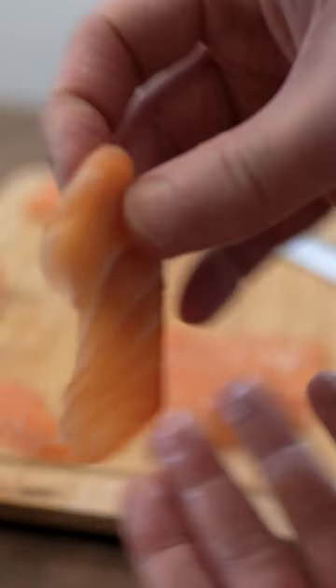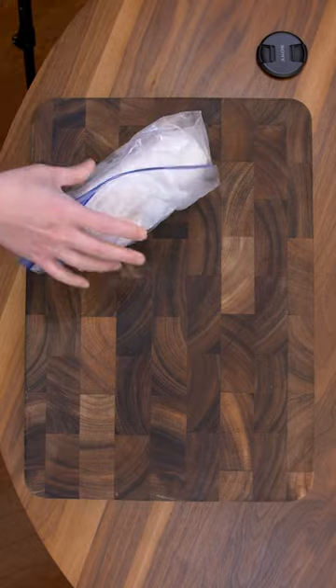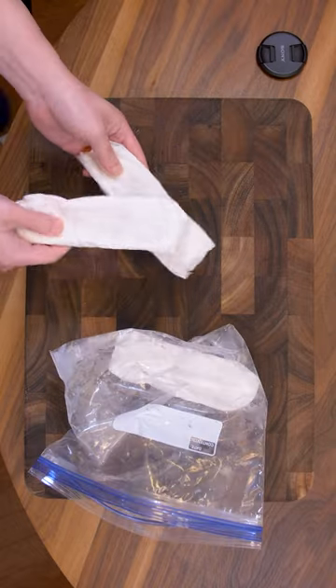Six dollar grocery salmon — this is a 36-hour update after being frozen. After the 24-hour mark, they're frozen solid. They're like hardtacks.